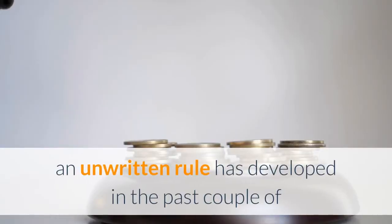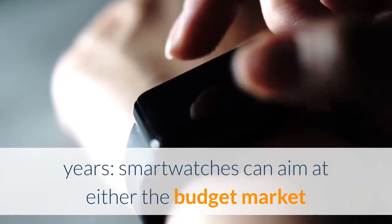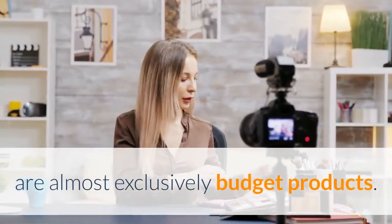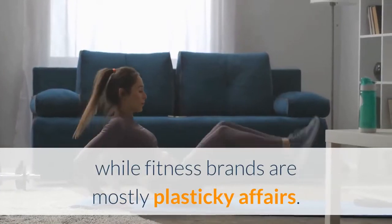In the wearable space, an unwritten rule has developed in the past couple of years: smartwatches can aim at either the budget market or the luxury premium market, but smaller fitness band style trackers are almost exclusively budget products. This means brands usually put more effort into the design and construction of a smartwatch, using higher quality materials, while fitness bands are mostly plasticky affairs.